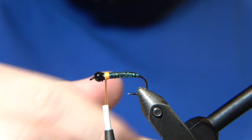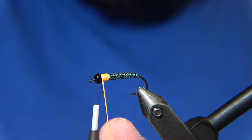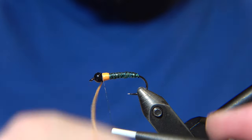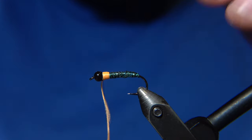This is a really simple fly to tie and really simple to fish. You just fish it really slowly — just let it touch the bottom and drag it in with a really slow, slow drag.